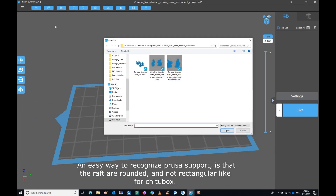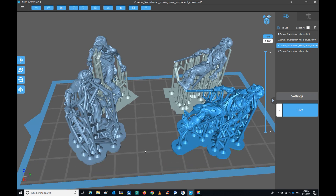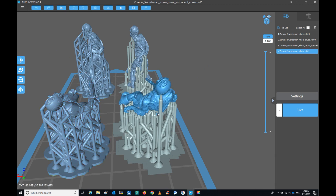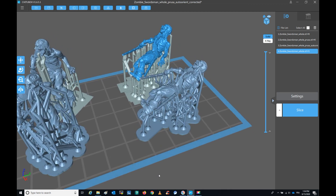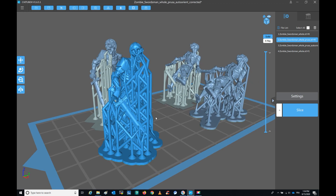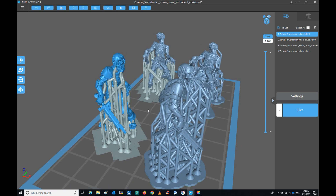In order to compare the various styles of supporting and basically the auto support, I have made on the same build plate: one zombie orientated on the back supported with PrusaSlicer auto support — this is the one you can see selected now. Same orientation but now auto support from Chitubox. Then orientated totally vertically with PrusaSlicer auto support, and the exact same orientation but with Chitubox auto support vertically. You can see there is some weird stuff with Chitubox on this vertical orientation.